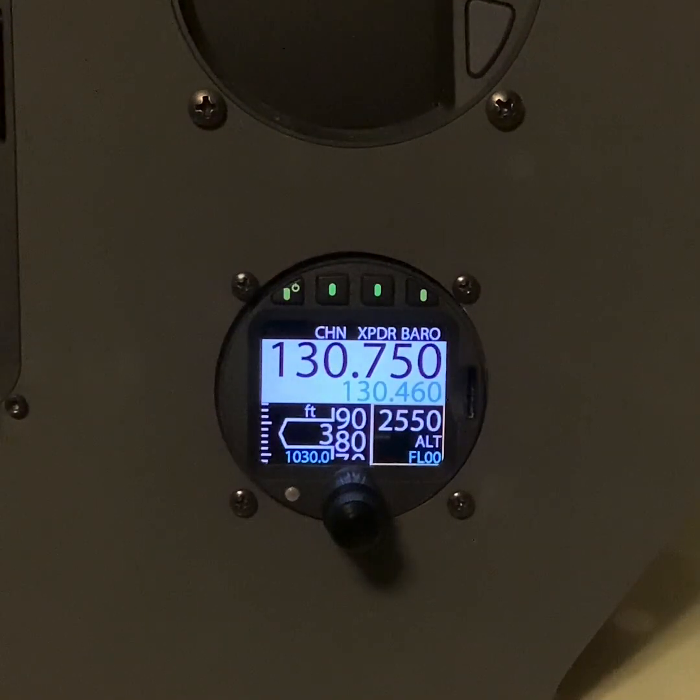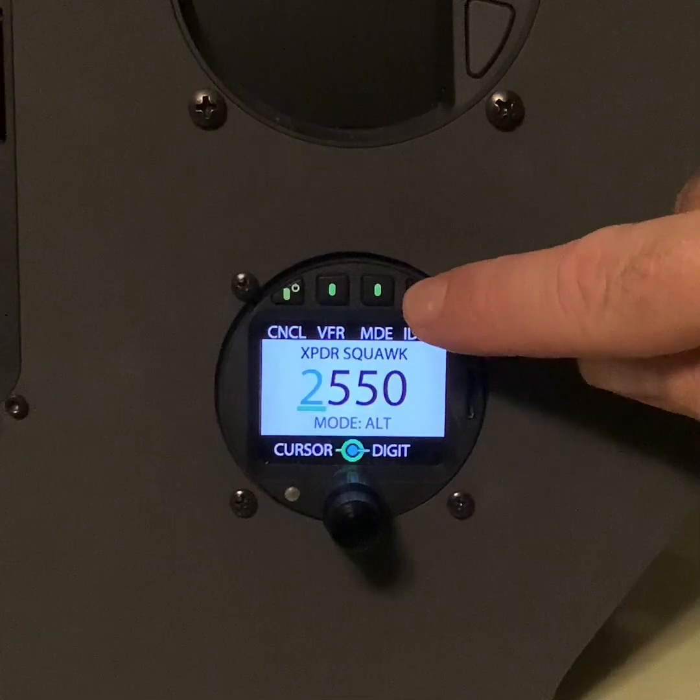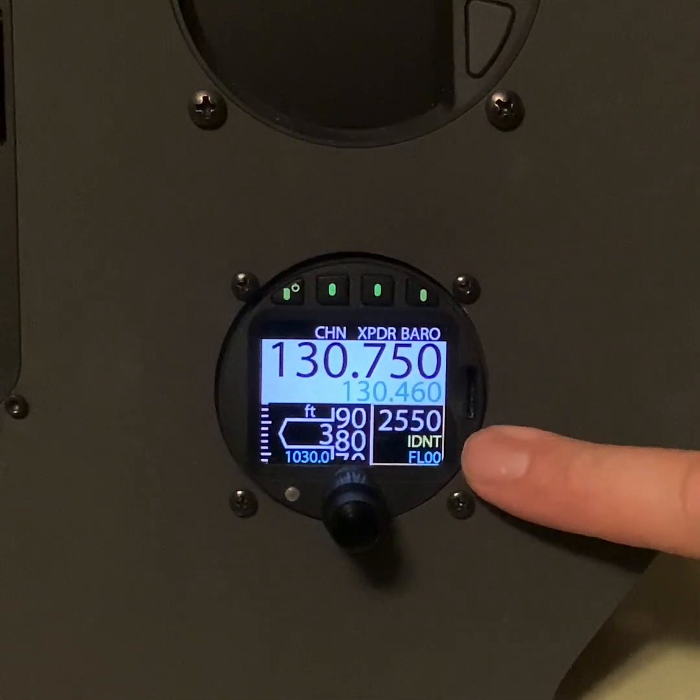Air traffic can now ask us to squawk IDENT. How would we do that? We find our transponder button — on the right-hand side it says IDENT. We press it, and you can see at the bottom right-hand corner now, below 2550, it says IDENT.